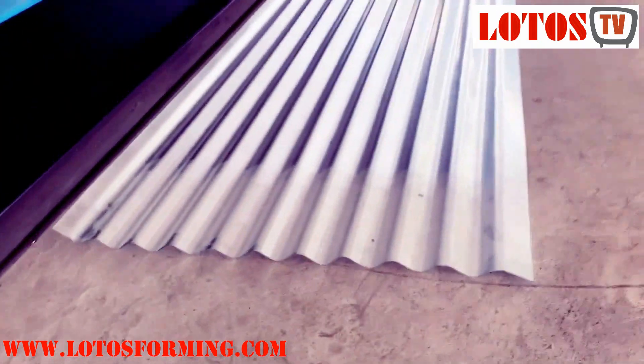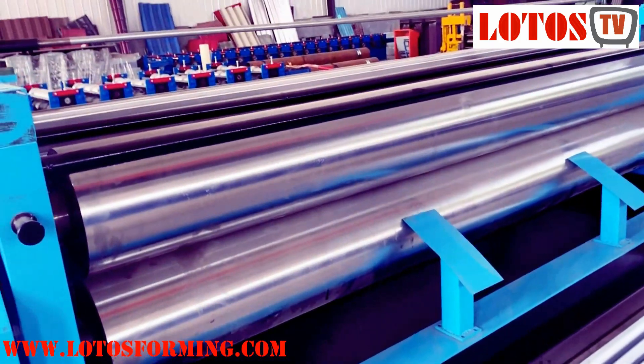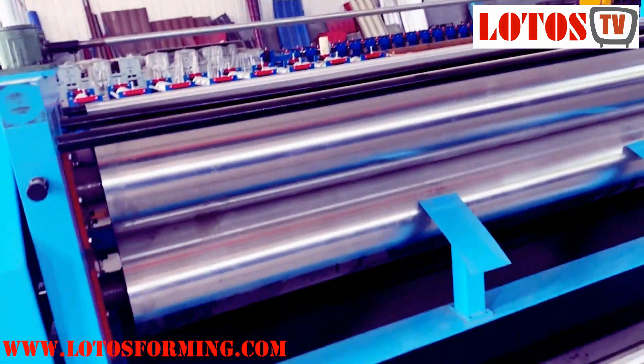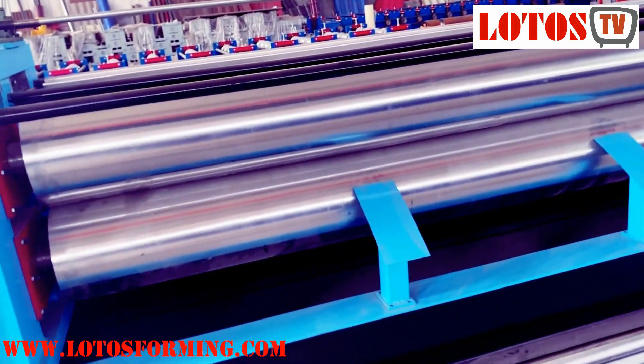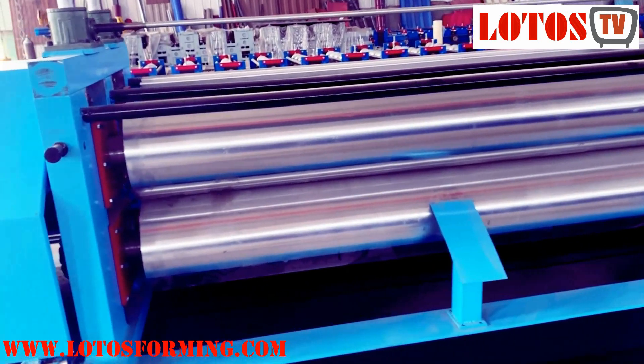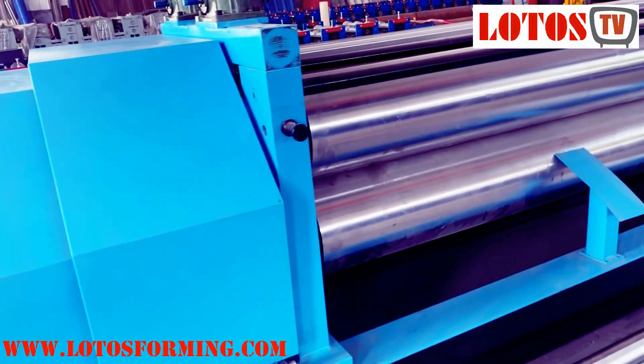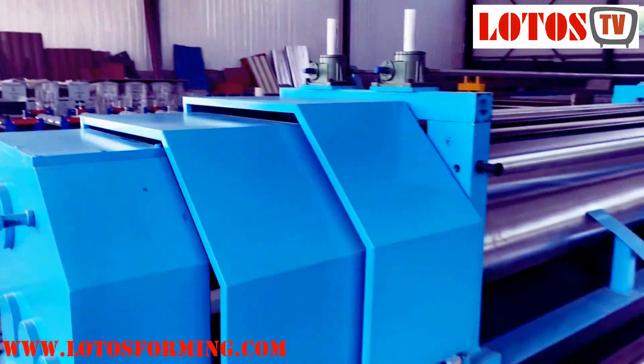This is the finished product from the output. We can also customize the machine by the length of the roller. There are some popular lengths in the global market, such as 3.5 meters, 3.6 meters, and 3.8 meters — all can be customized.